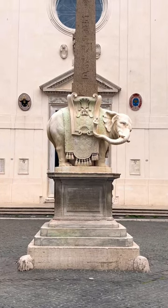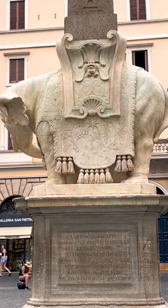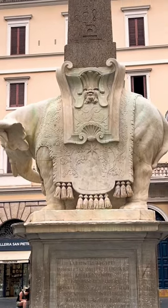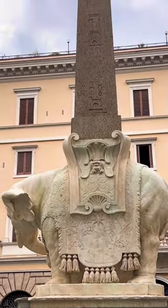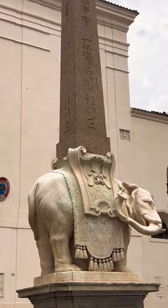The elephant obelisk in Rome has some hidden secrets, but it's not what you think. The artist that created it was in disagreement with the people who were paying him to create it. This disagreement was over placing a block under the center of the elephant to support the obelisk. The artist thought it was unnecessary and that it would make the sculpture ugly.